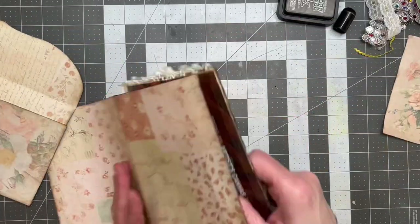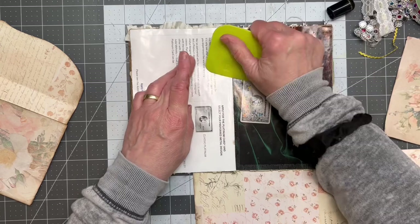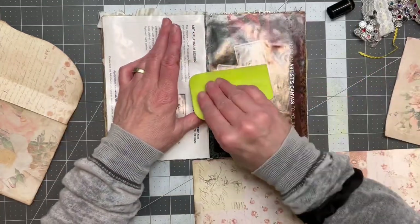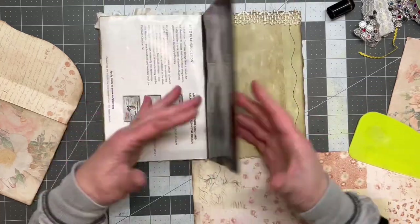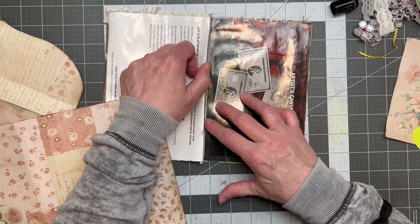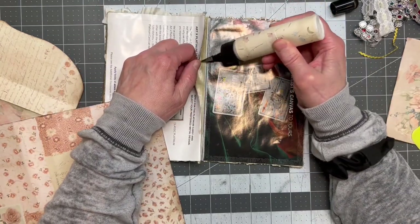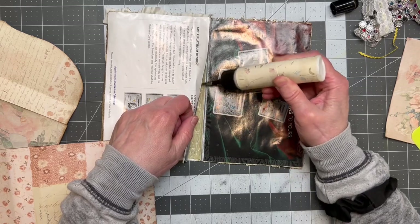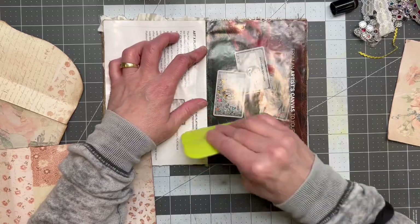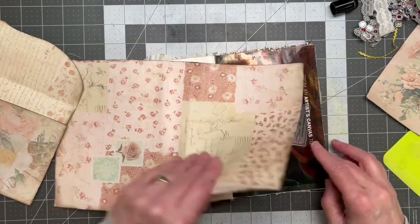I kind of like that side better. I'm thinking I might actually use this one on here because I cut it a long time ago to use and I never have — I just forget that I have it. And inking we will go. Let's try something a little bit different with this one.